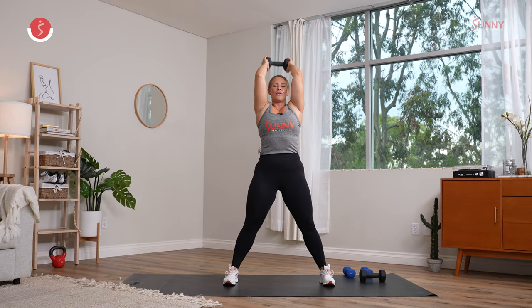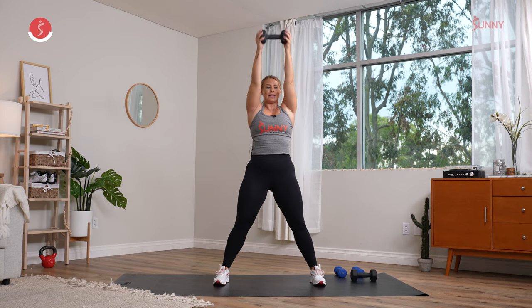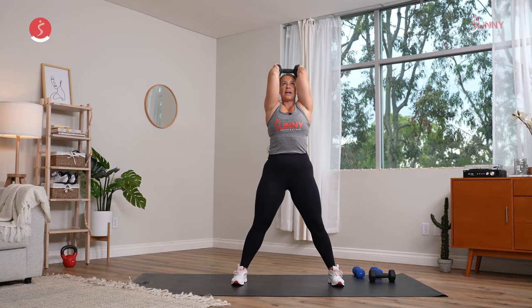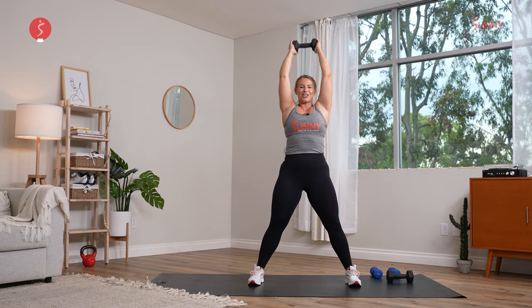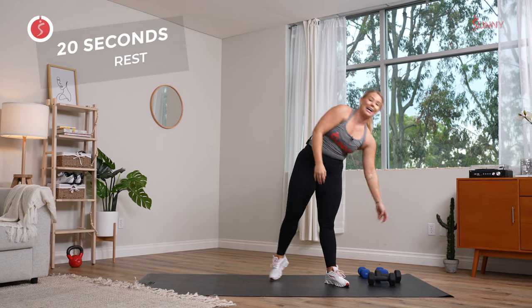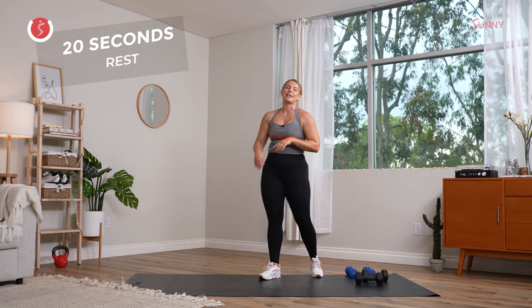Inhale, exhale. Just work on building strength mentally as well. Last 15 seconds here. Big inhale, take it down. Exhale, take it up. Hold it, feel those triceps extend. Last five seconds, beautiful work. Drive through the heels. We rest in three, two, and one. First exercise done in this second round — y'all are crushing it. Second exercise coming up.